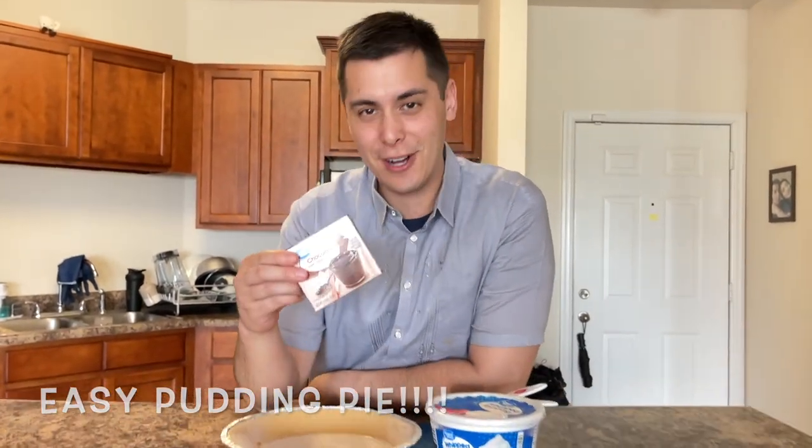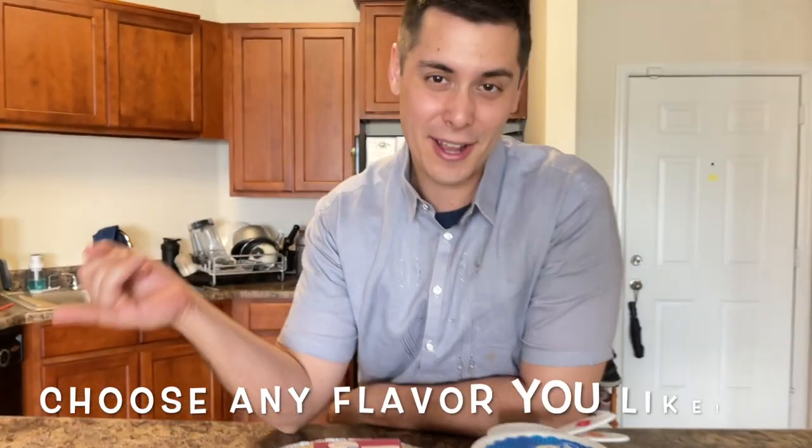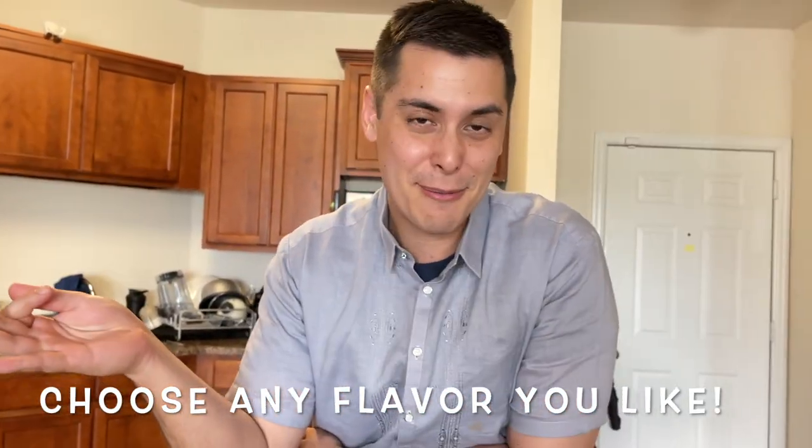Today we are going to be making easy pudding pie. I chose chocolate, but we can use anything you want — your favorite vanilla, banana, strawberry, whatever you want. Let's get started.